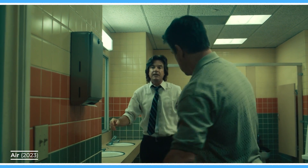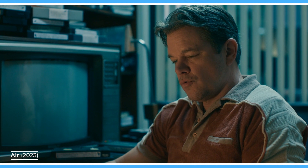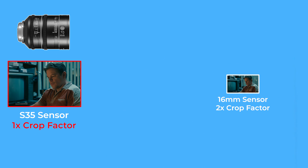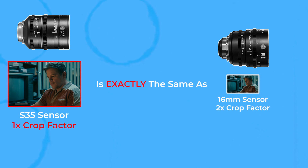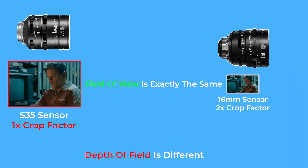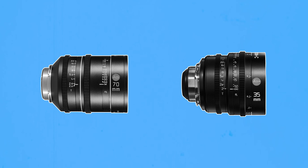So where does the myth part come in? The issue is that many people interpret crop factors as saying that shooting with a 70mm lens on a Super 35 sensor is exactly the same as shooting with a 35mm lens on a smaller sensor with a 2 times crop. What's important to note is that while the level of magnification of the image may be the same, there are still a bunch of other characteristics that lenses have that will make images different depending on what focal length is chosen.